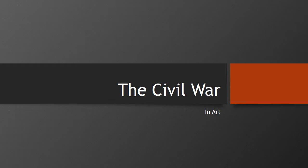Welcome to a presentation about the Civil War in art. I wish I could show you a lot of art that had to do with the Civil War, but it would take all day. So we're just going to look at one picture today.